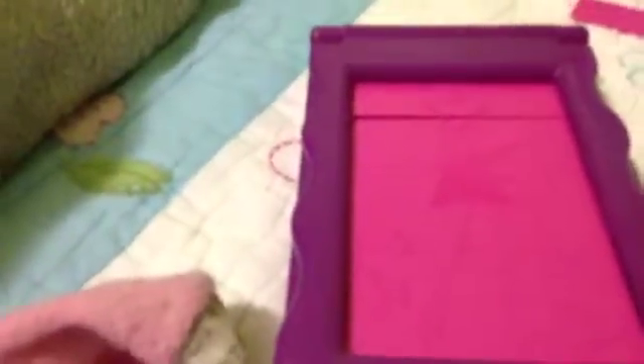As you see, all my stuff is packed away in this drawer. When I get it out, I'll come back. Okay, as you see, it's ready. Now let's start doing the drawing.